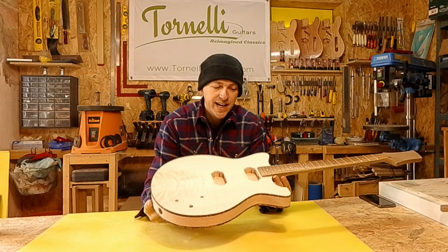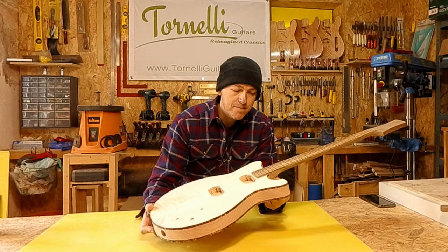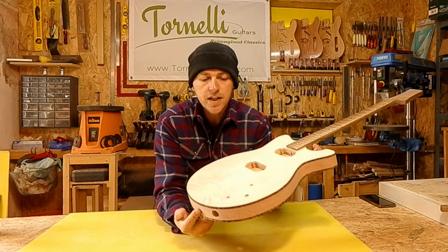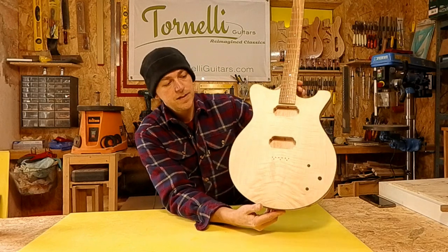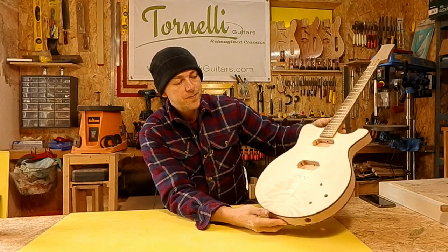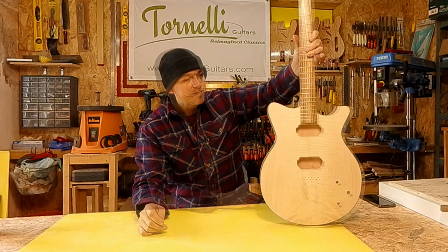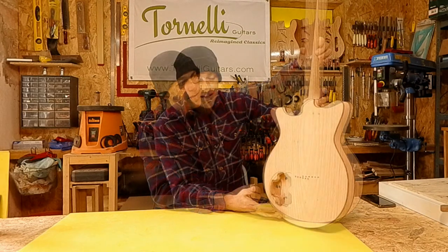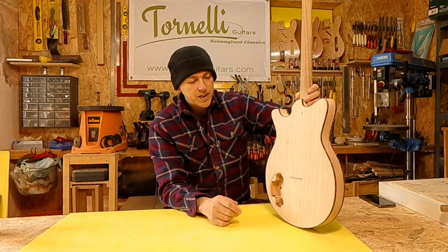That feels exactly how it should. A couple of guitars into building a design and you remember instantly what it should feel like — I know what a Journeyman should feel like now, which I love. It's light too — this one came in at 2.6 kilos, the lightest one yet, which is a really respectable weight. I don't think you can see the flame maple very well on camera so I'll put it at a couple of different angles to hopefully catch the grain. I'm itching to get some colour on it. I'm really happy with how the binding came out, and the Okume body — just beautiful wood.